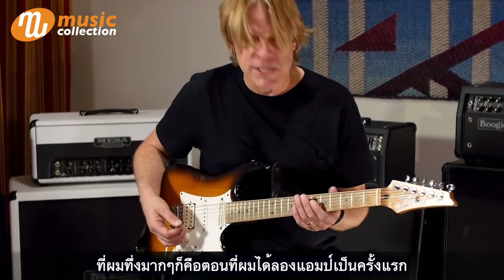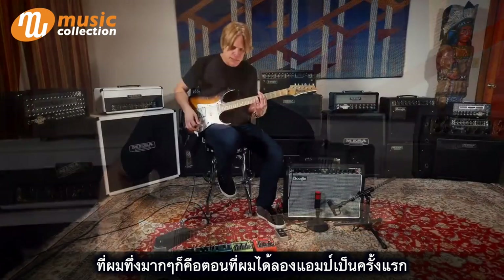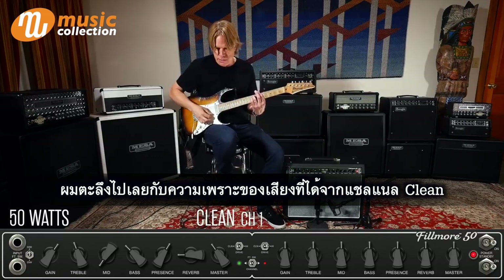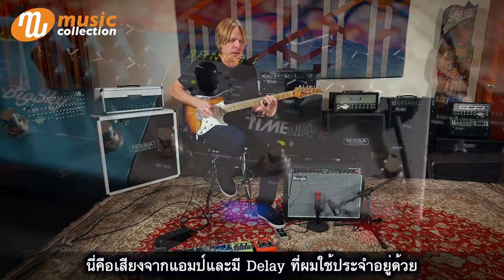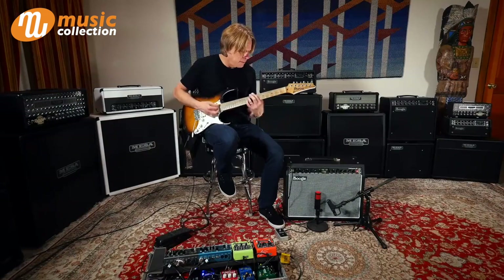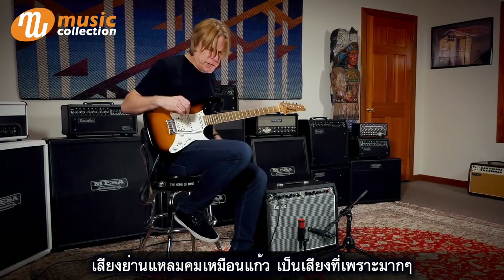What's amazing to me is that we came in today and plugged into the amp for the first time. I was instantly blown away by how beautiful this clean channel is. I'm just straight into the amp now with my usual complement of a delay there. Beautiful, glassy top — very pleasing.